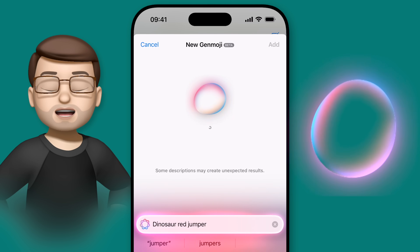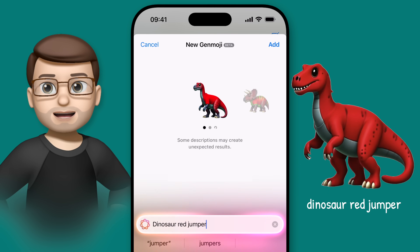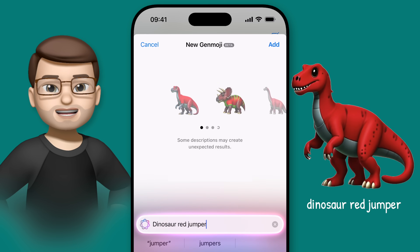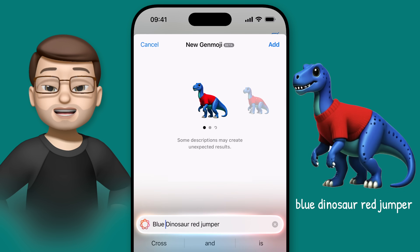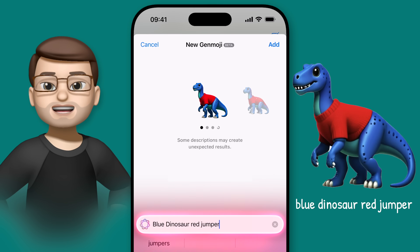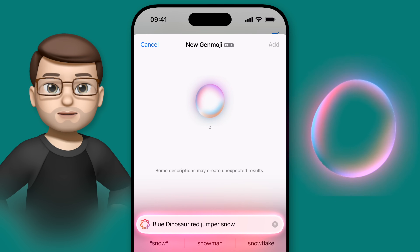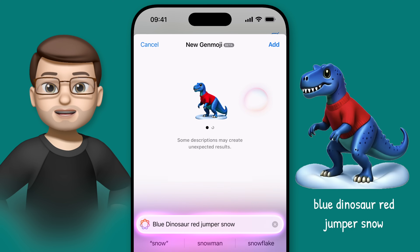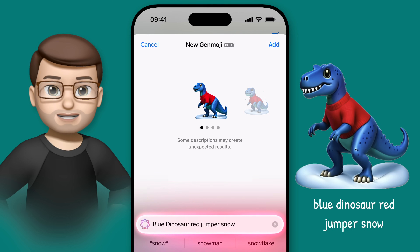I'm going to start with the prompt 'Dinosaur Red Jumper' and immediately I can see that it's also trying to make me a red dinosaur. I'll change it to 'Blue Dinosaur Red Jumper' and yes, that's much better. Let's add some snow in now: 'Blue Dinosaur Red Jumper Snow' — and you can see now that my dinosaur is standing in a little patch of snow. Lastly, I want to add in that snowball fight element, so let's add one extra step to our prompt to make it perfect.